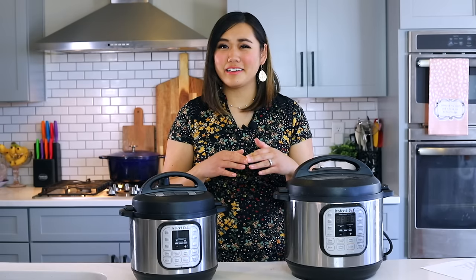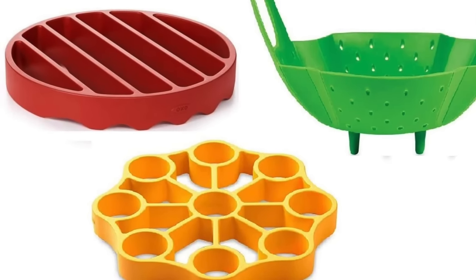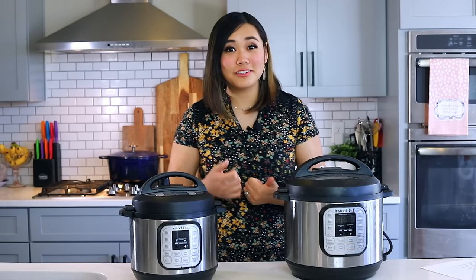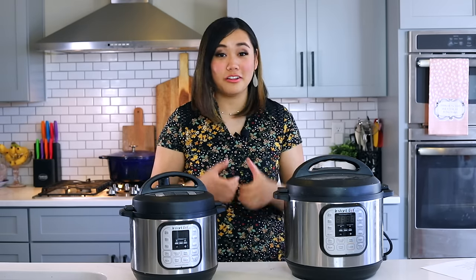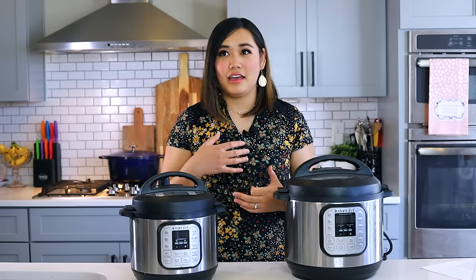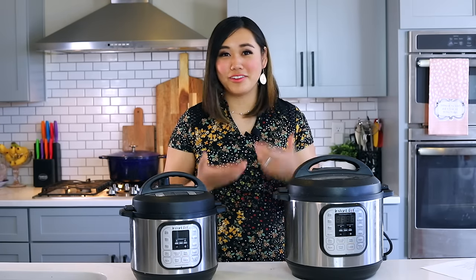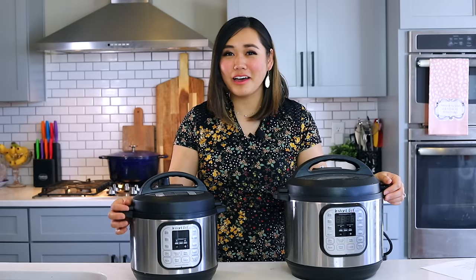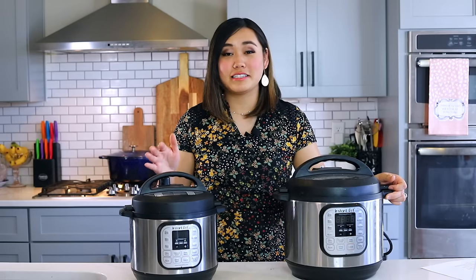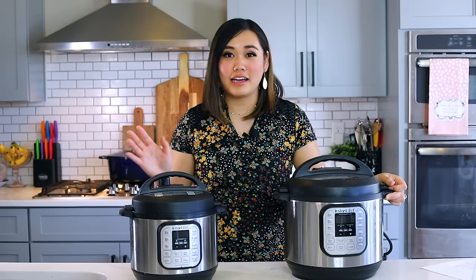Another Instant Pot accessory I'm not entirely sold on are those silicone trivets. Unless you need an extra one, just use the one that came with your Instant Pot. I saw one at the store yesterday for about $30 — it was advertised as an egg trivet — but you already have a free trivet that came with your pot. I would not spend $5, let alone $30, on one of those unless you really need it.